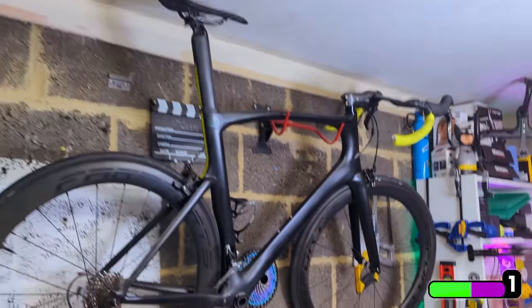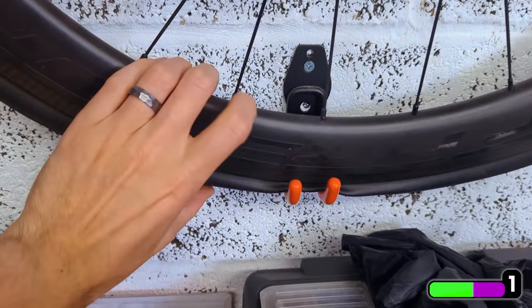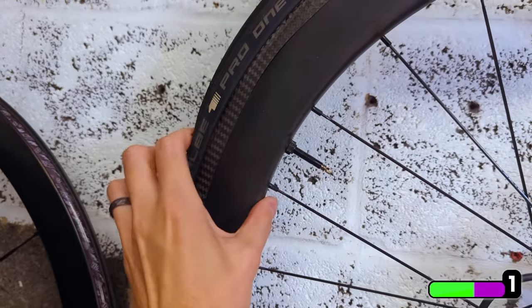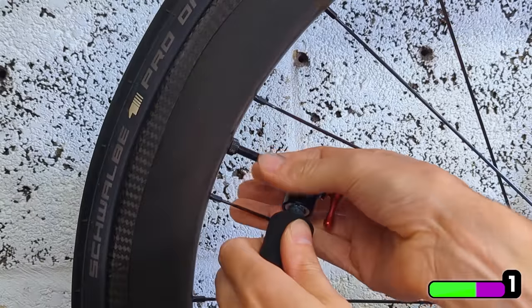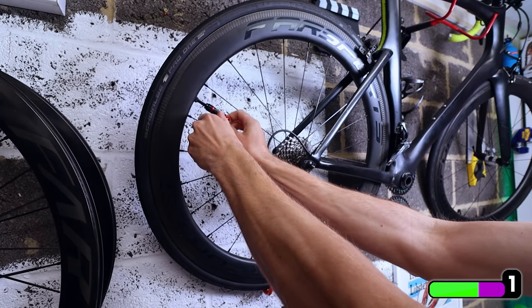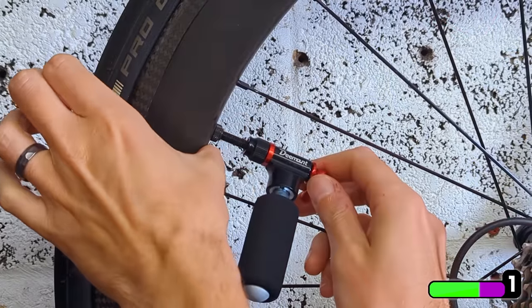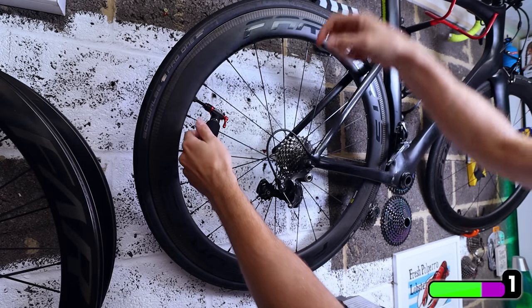This is my bike mounted to the wall and this tubeless tyre is completely flat — I've let all the air out. Let's pump it up. Right, let's get this screwed on here — and voilà, sorted.